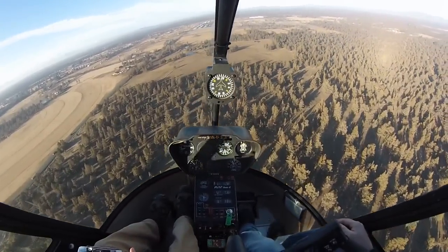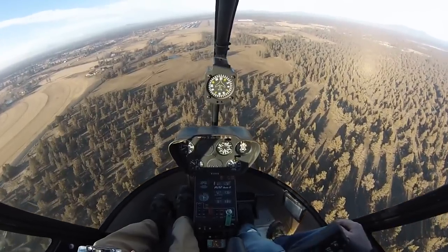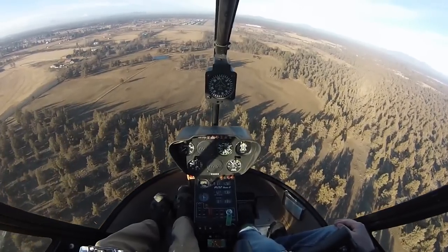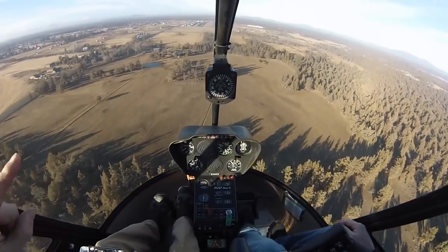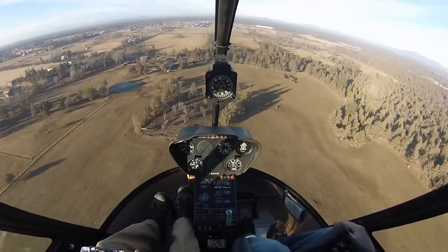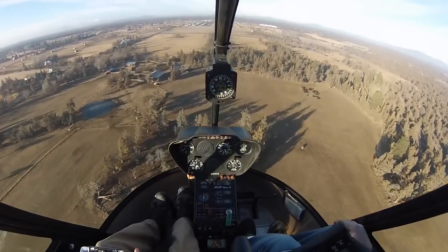So 60 knots and about 300 feet AGL — which will be 3,008 on the altimeter — is a good start point, because we're going to start this nice shallow run. Remember, we're not aiming for the numbers, we're aiming for the 1,000 foot mark. Keep that in mind, and really watch what happens with the airspeed and when I come up on the collective.